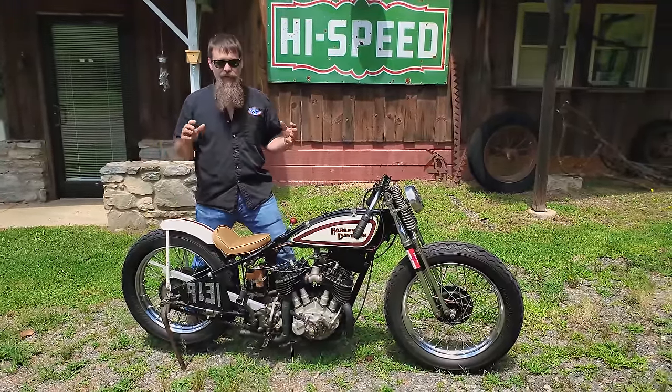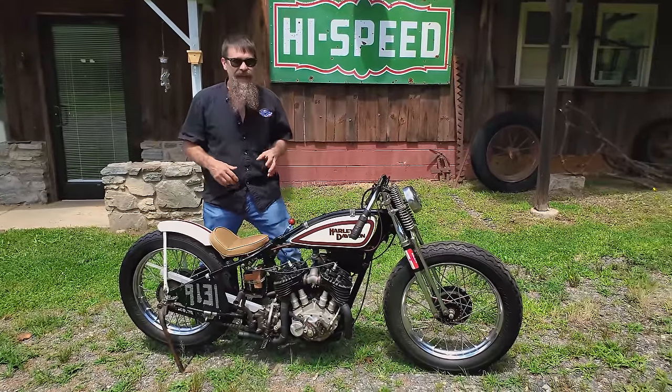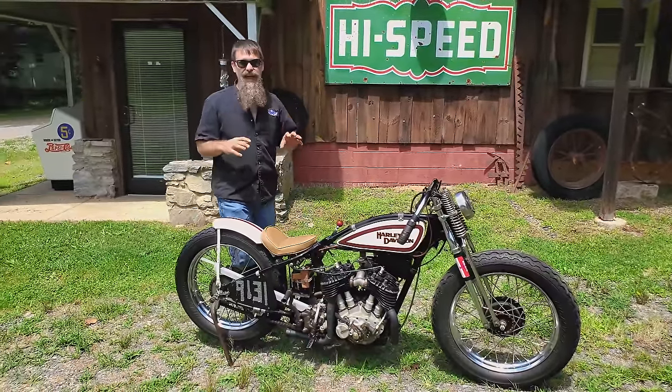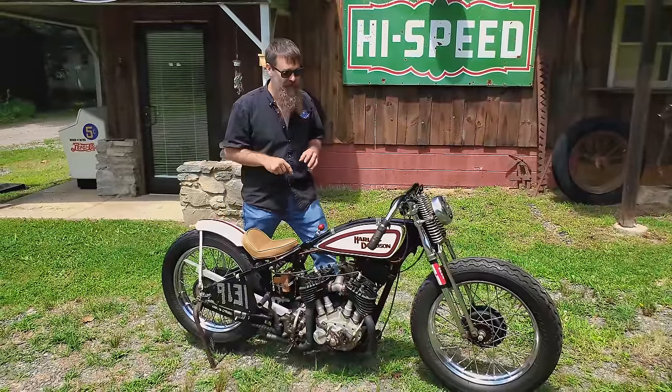Now Maxton is no longer an event in Eastern North Carolina. It's put on by the East Coast Timing Association and they've since moved to a few different locations around the country. I know they've been in Ohio, they've been in Maine, but guys are still out there on vintage and new vehicles going fast for the East Coast Timing Association.